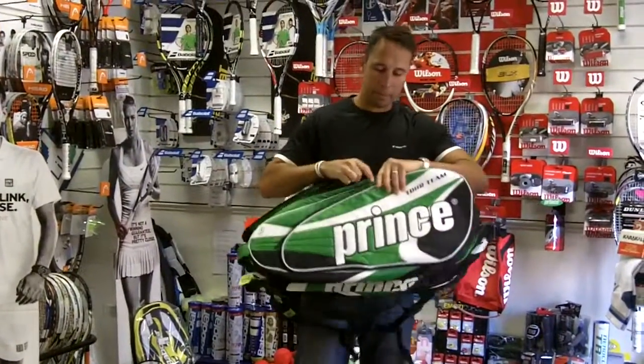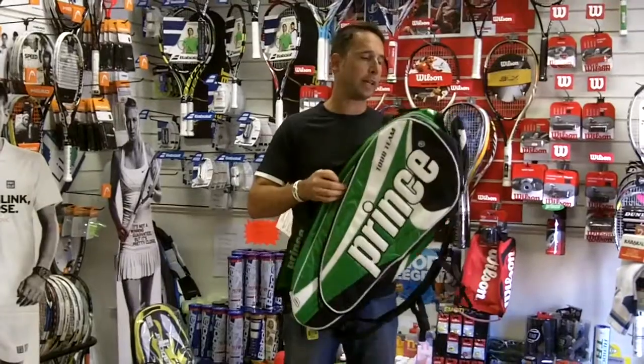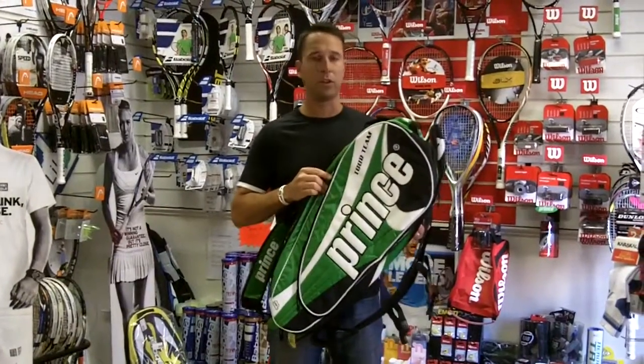So this is the Prince Tour Team 12 Pack, and it's available at pdhsports.com.